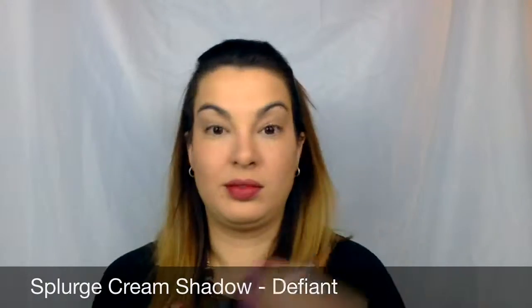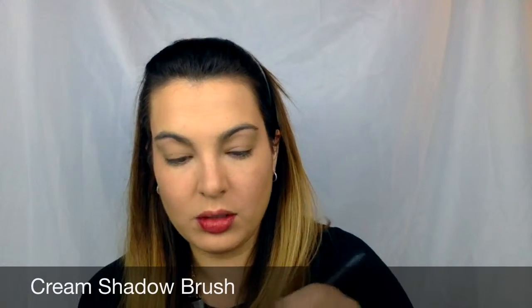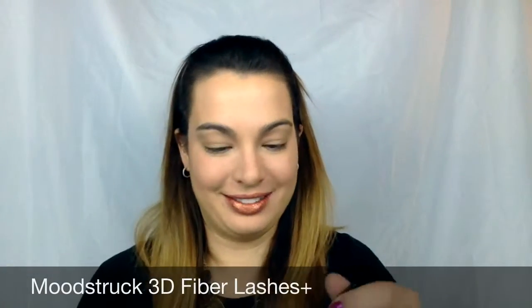But what am I doing with my Splurge Cream Shadow in Defiant? I am using my cream shadow brush and applying it to my lips. I know you didn't see that coming at all! I really like doing this, especially with Defiant, because I feel like between whatever red lip color I have going on and then the Splurge Cream Shadow, it kind of gives it almost like a shimmery neutral look. I really like that — let me know what you think.